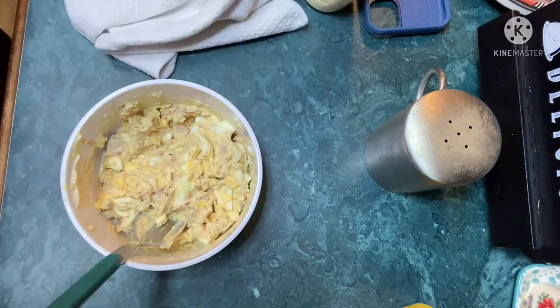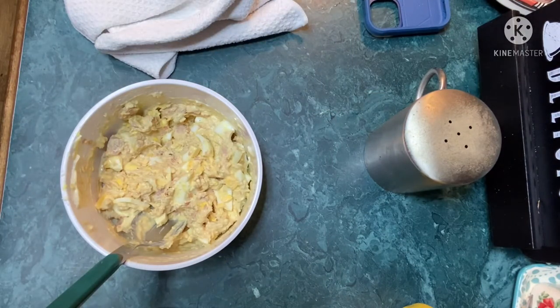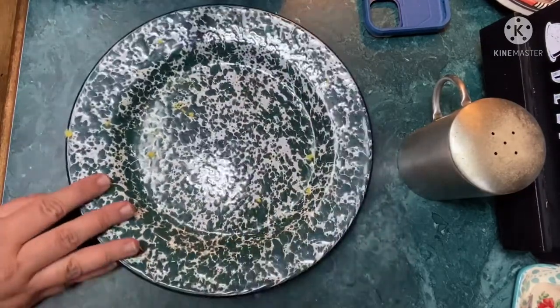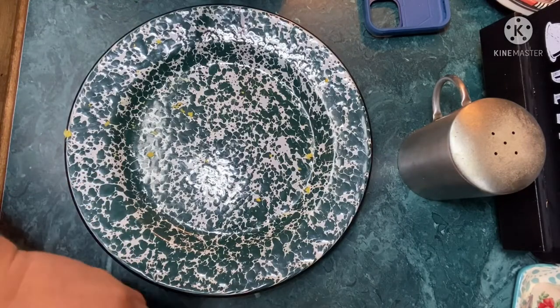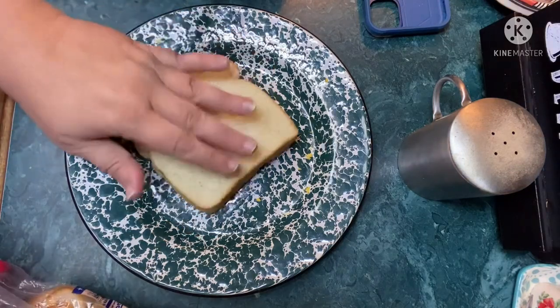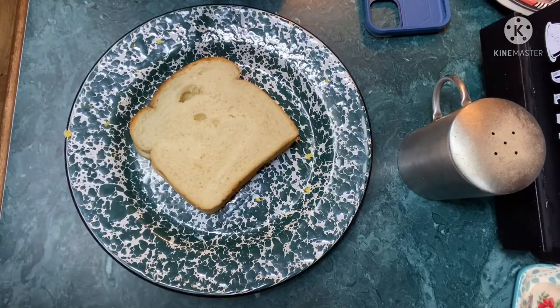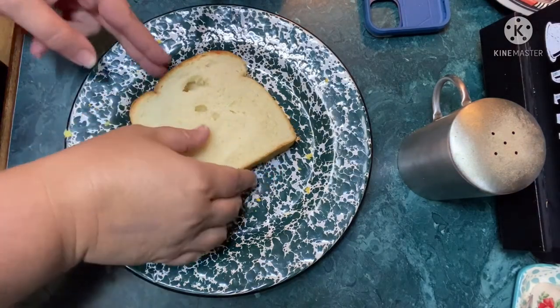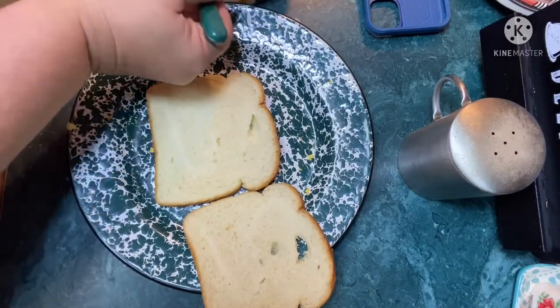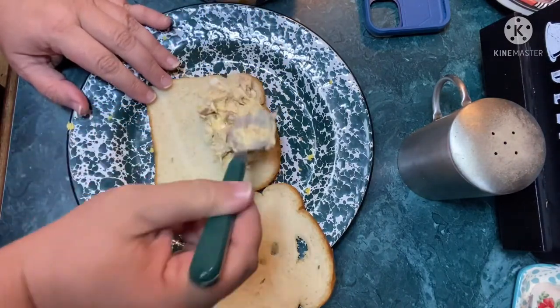Some people like celery, but not me — or onion, no thank you. I keep mine very basic. It's ready to sandwich up. For my bread I'm using Wonder Bread. I'm pretty picky about my white bread — sometimes I get Wonder, sometimes I get Bunny. Fresh, soft white bread is very important to me.